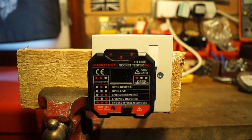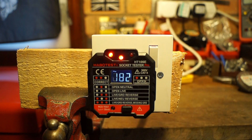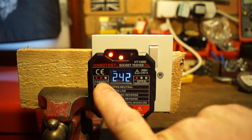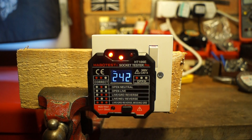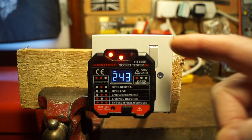I've plugged in the new socket tester here, throwing the switch and we're getting 242 volts — it is wired correctly according to this. Now, why they've decided that two LEDs and a dead LED indicates correct wiring I don't know; I would have personally gone with three LEDs for correct wiring, but I didn't design this thing.